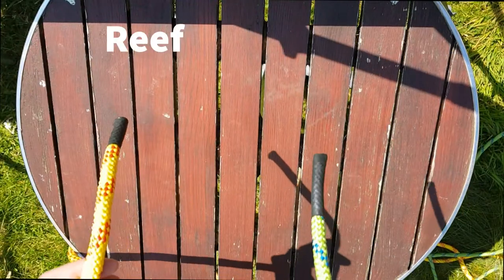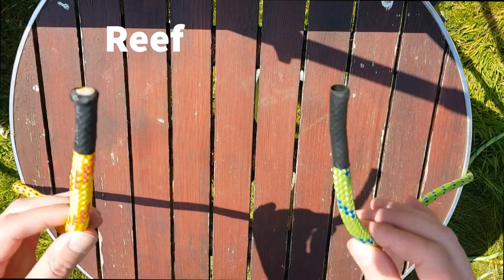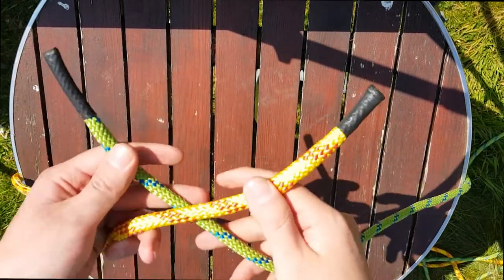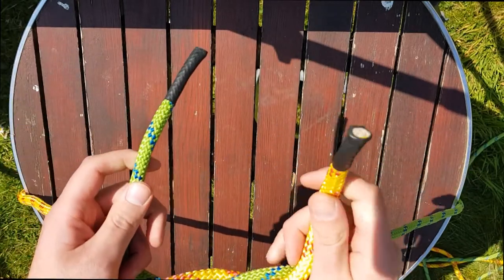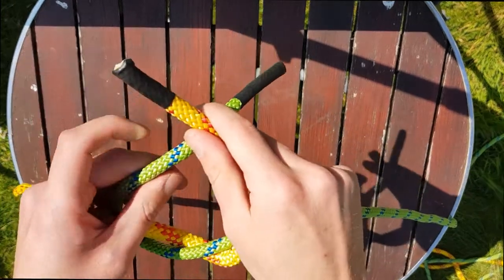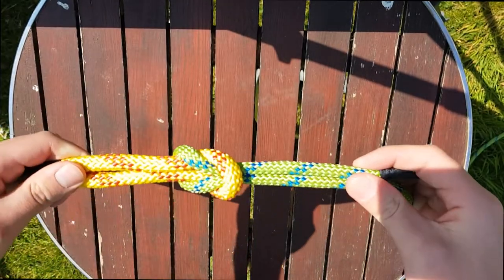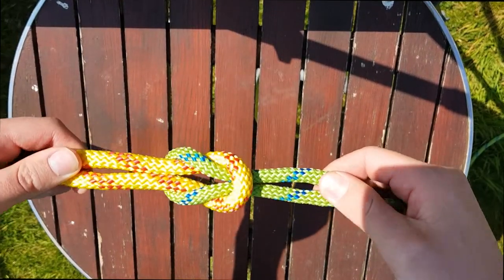The next knot is the reef knot. We use this to tie two pieces of rope that are the same thickness together. First you go left over right and then under, and then we go right over left and under, and pull it tight. To check that we've tied it right, we can push it together and it comes apart easily.